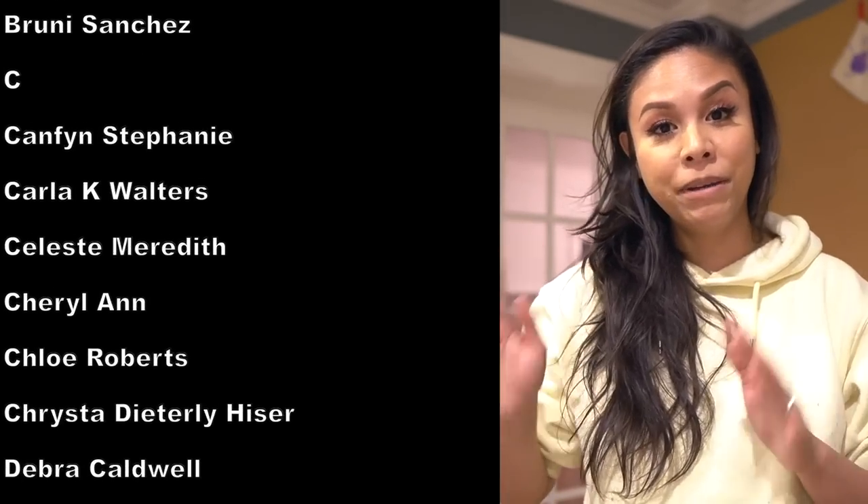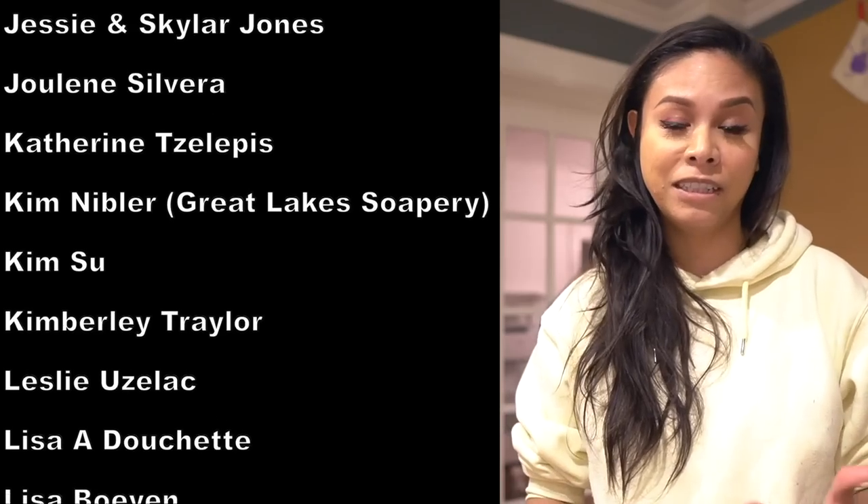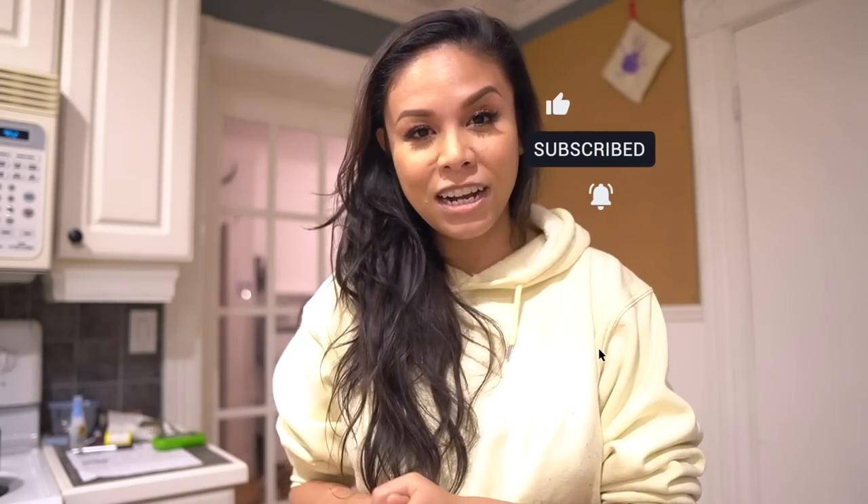If you want to make this lotion bar recipe for yourself, I'll have the full recipe and steps in my Patreon, which is linked in my description box below. Thank you so much to my patrons — you guys are incredibly supportive. I appreciate each and every one of you, especially my Bubble BFFs and fellow business owners. I've linked a few of their amazing businesses in the description below. If you liked this video, give it a thumbs up, subscribe for more, and keep making beautiful things like lavender infused lotion bars!